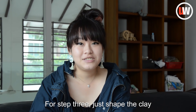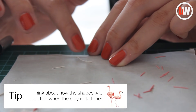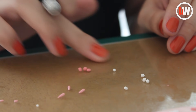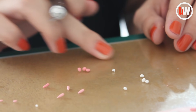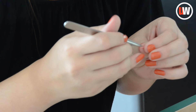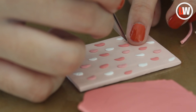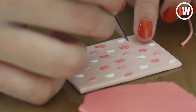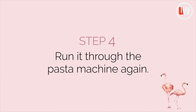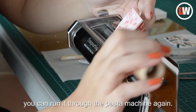Step 3: just shape the clay according to the design that you have in mind. Then if you're done putting the clay bits on, you can run it through the pasta machine again.